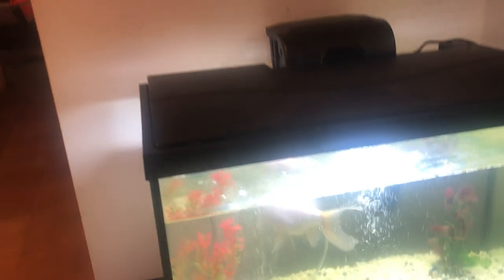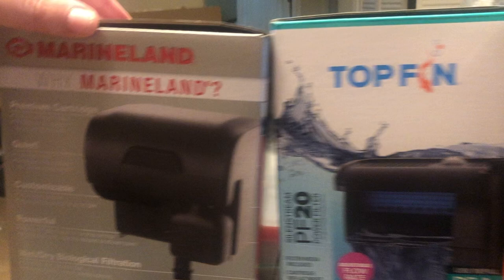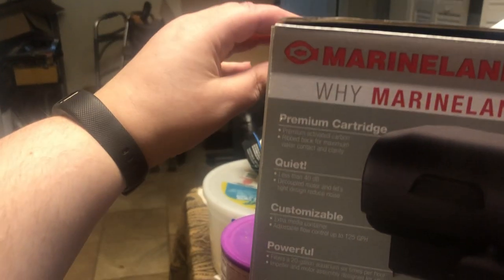This is a video for PetSmart. This is the Marineland filter we just bought today. This is the Top Fin that we bought yesterday, and the Marineland that we bought yesterday as well.